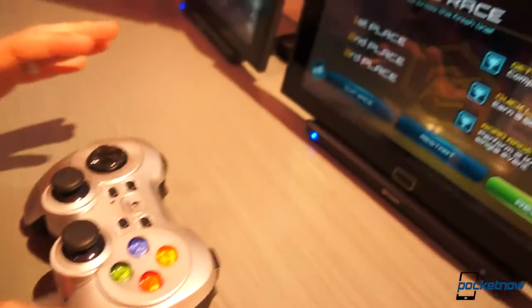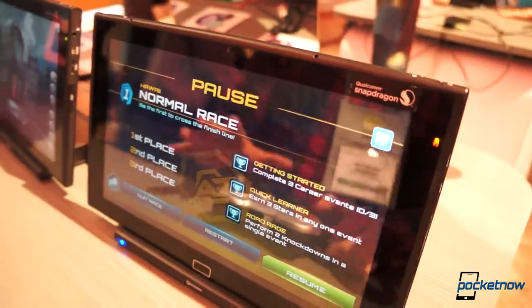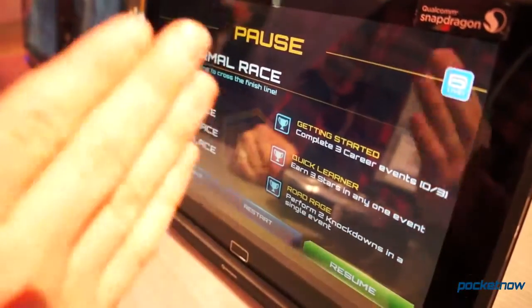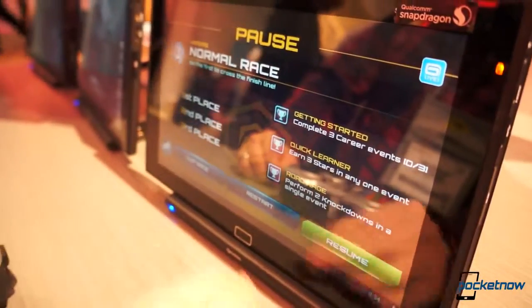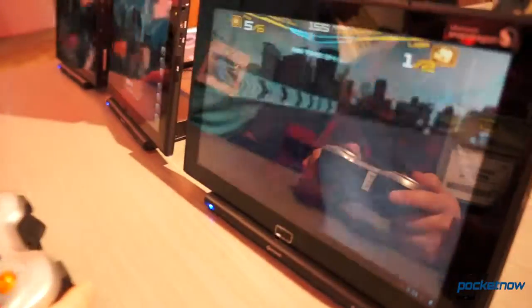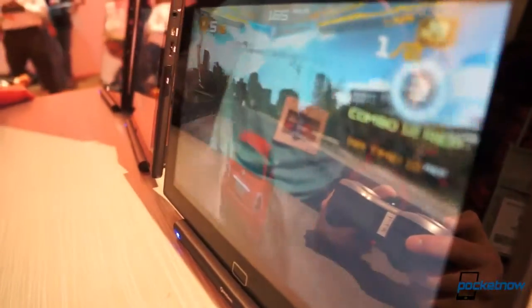So what we have here is some reference hardware. We've got Asphalt 7, which on most Android devices is lagging. Let's see how the Snapdragon 800 handles this. It's a pretty high-res tablet — I think it's 1920 by 1080, just as a frame of reference. Pretty smooth, like butter. Definitely the smoothest Asphalt 7 experience that I've ever seen on an Android phone or tablet.